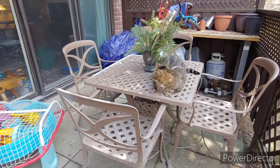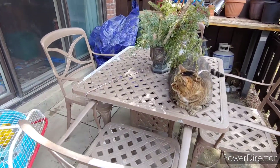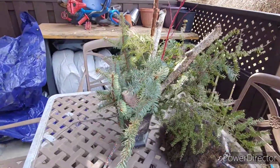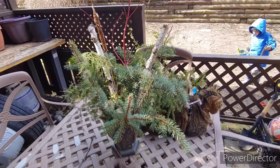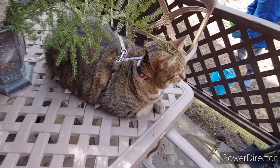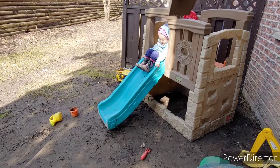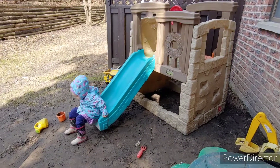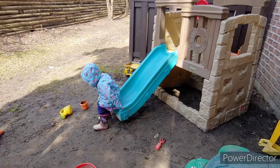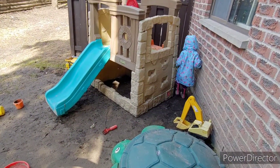This side — our bikes were under that tarp so we gotta move that. The bikes are gonna go there. This has to go away soon because it's almost April, so this is for winter. And there's Layla — go down, Annika, you're big now, you don't have to be scared!